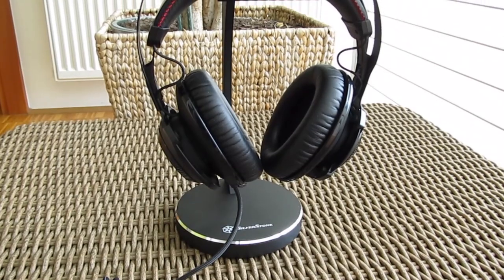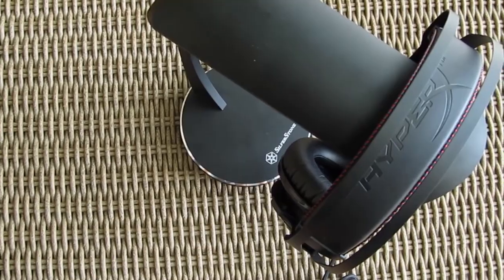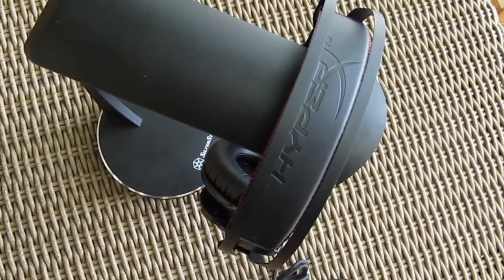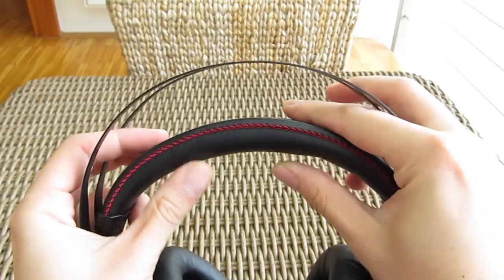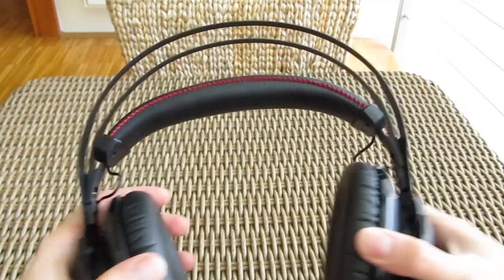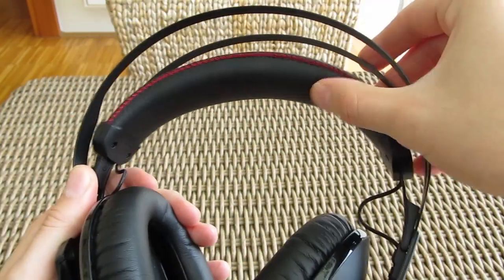The build quality of the Cloud Revolver is on par with the rest of the lineup, supporting mostly metal construction for the top portion of the headband, which uses these open style arches as the main carrying frame, while the rest of your head sits on this nicely thick padded headband, which is fully suspendable on both of its ends, so the headset can easily and properly adjust according to your head size.